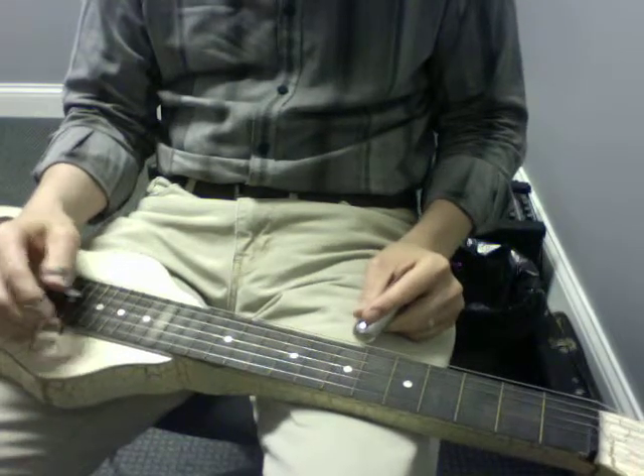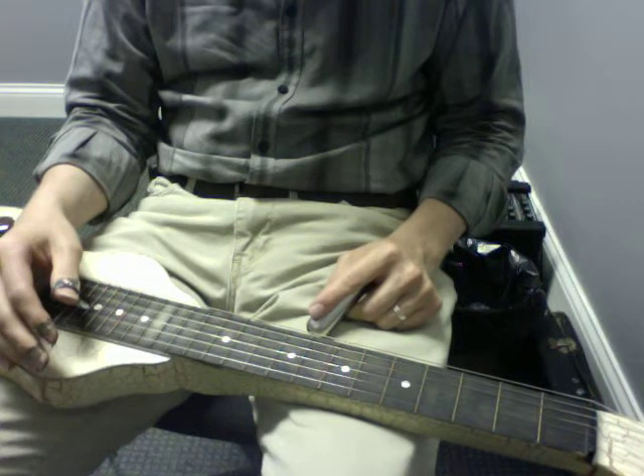Let's try that one more time. I'll do that one more time, slowly — this is both A sections together, the first sixteen bars of the tune. One, two, three, four, and.